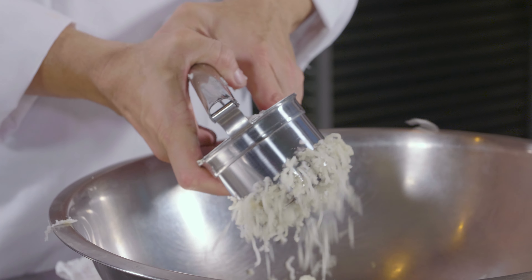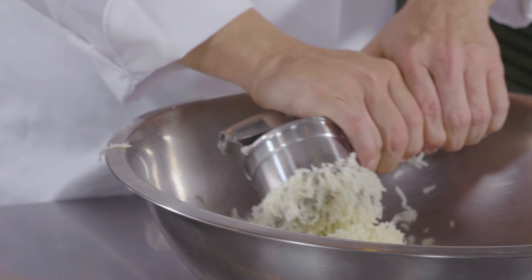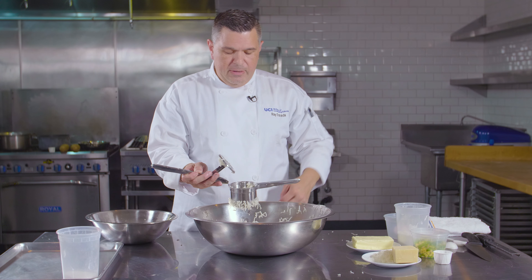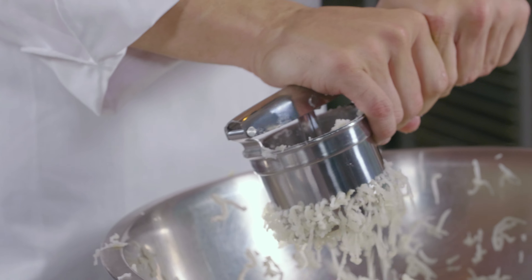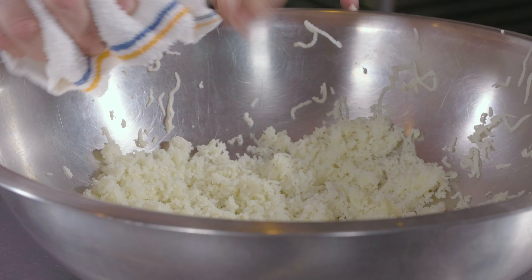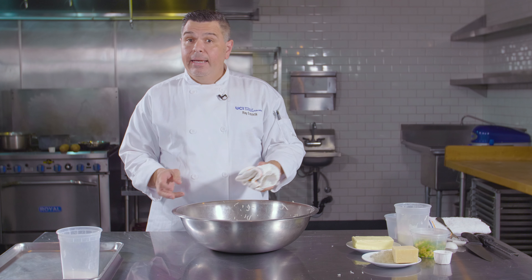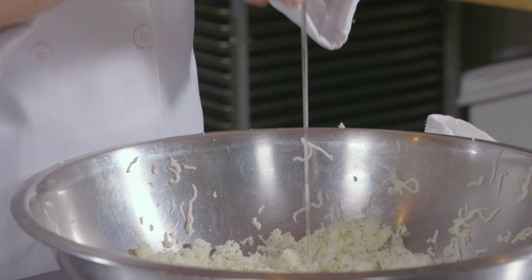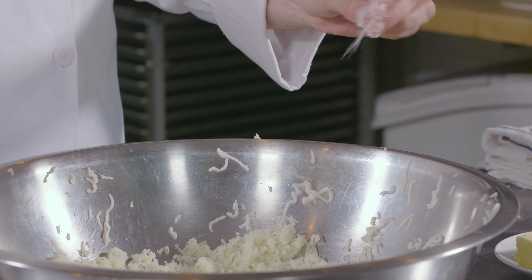Now that the potatoes have been boiled and are hot, remove the skins. The skins are not used in the gnocchi itself — they are only there to protect the potato while boiling. Use a fork to remove all of the skin, making sure no visible skin remains. Then use a potato ricer: place the pieces inside and push them through. Use your fork to loosen any pieces, squeeze again, and proceed with the next pieces. If you need to cut the potato in half you can, but make sure you rice them while they are hot, because if they cool you will not be able to squeeze them through.